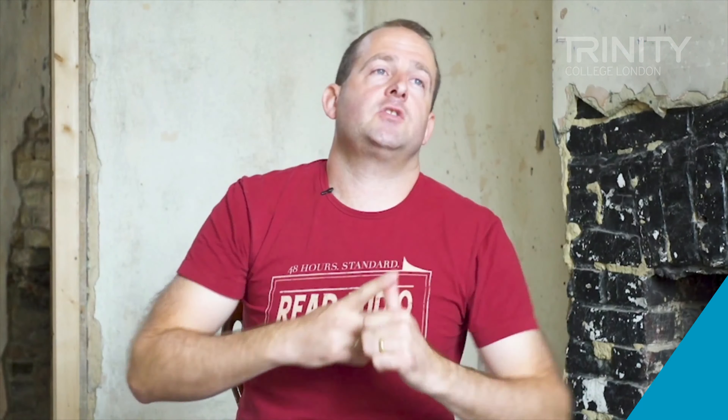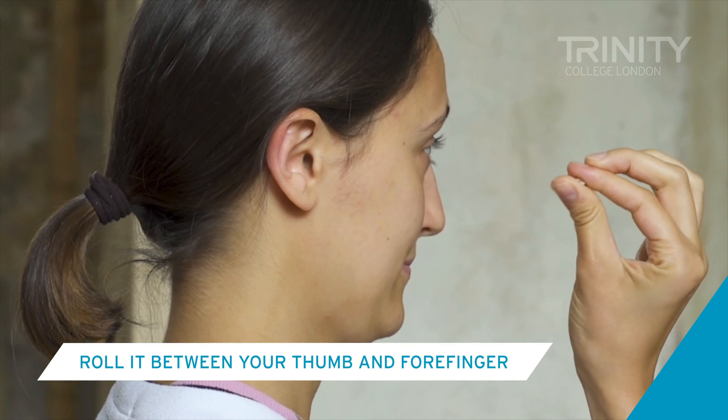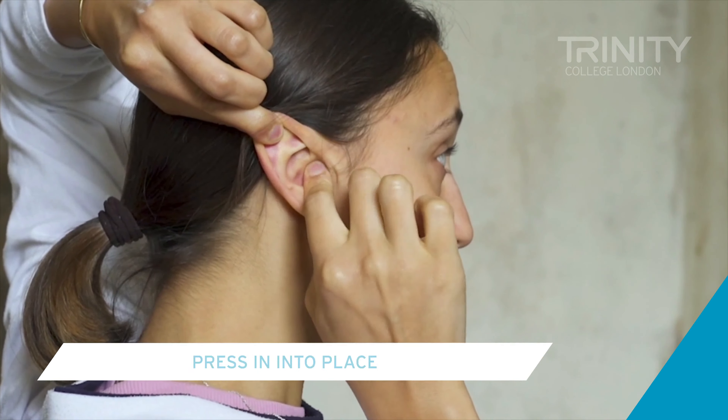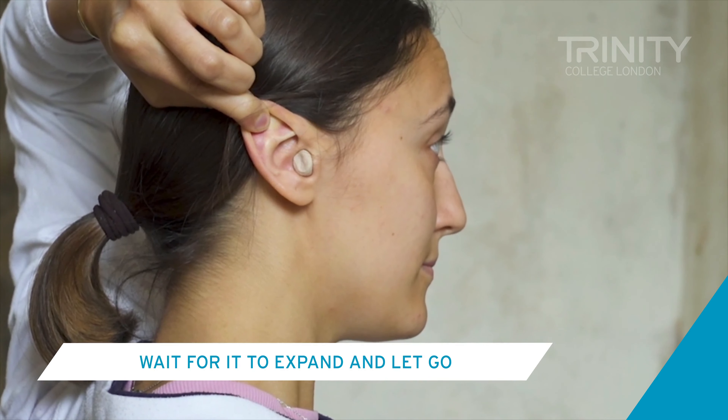With foam earplugs, you want to make sure that you're fitting them properly — that if they come in sizes you've got the right size for your ear, and you take the time to fit them so they're not going to fall out and you can get the full isolation. To fit a foam earplug, roll it between your thumb and forefinger to compress the plug, reach behind your head with the opposite arm and gently pull on your ear to open up your ear canal, press it into place, wait for it to expand, and then let go.